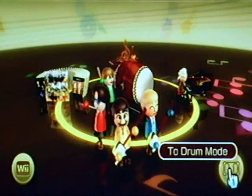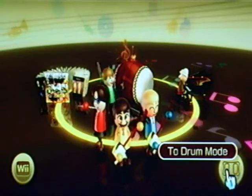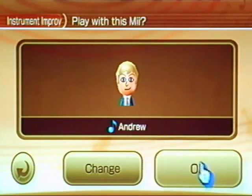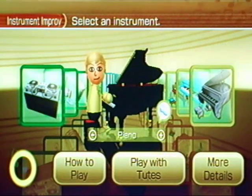If you have the Wii Fit balance board you can go to drum mode and play one of four different drum sets. First we're going to start with the Jam Session instrument improv. Using my Mii character, this is basically where you can select any instrument. I have unlocked all the instruments in the game so you won't have this many to start with, but here we have the piano.